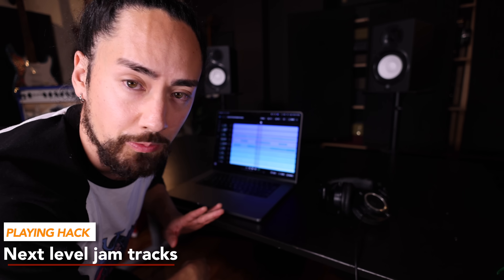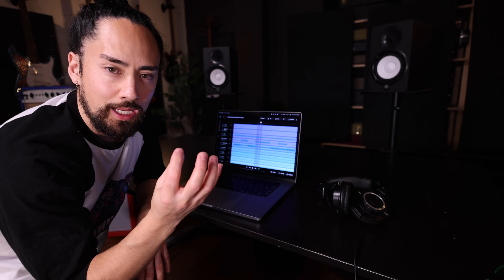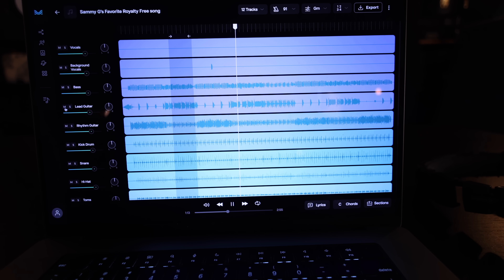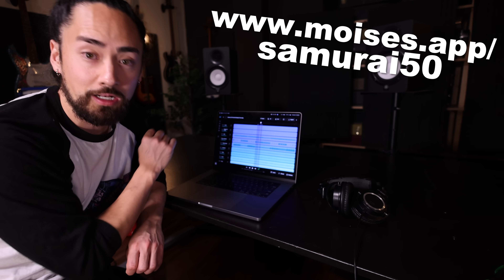This hack has completely changed the way that I practice. This is the Moises.ai app — what you can do is bring in any song and either isolate or remove any of the instruments. What I'll do is take a recording I love, remove the guitar part, and then play that guitar part myself over top of it. It's like getting the world's best jam track — it feels like you're playing with your favorite musicians. I've been doing this every day, it's so much fun. I've got a link in the description.